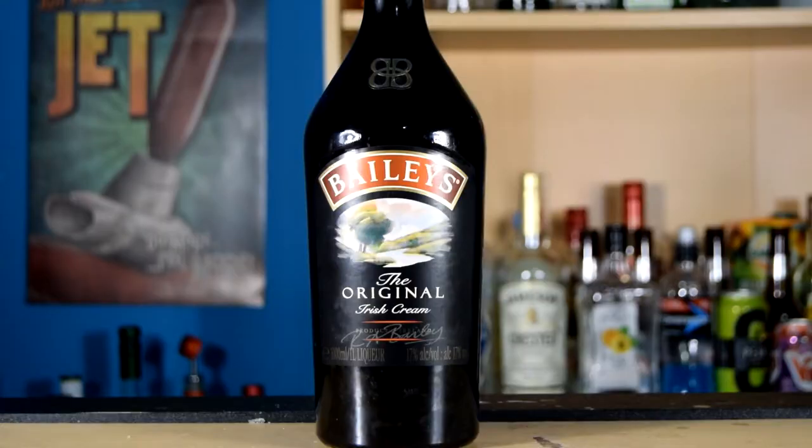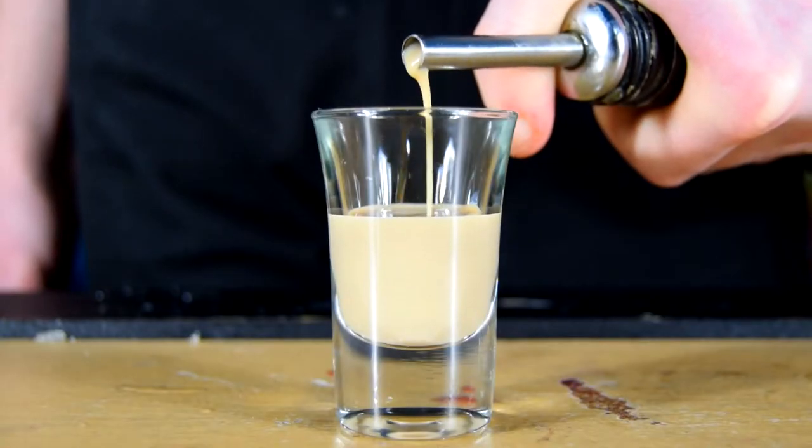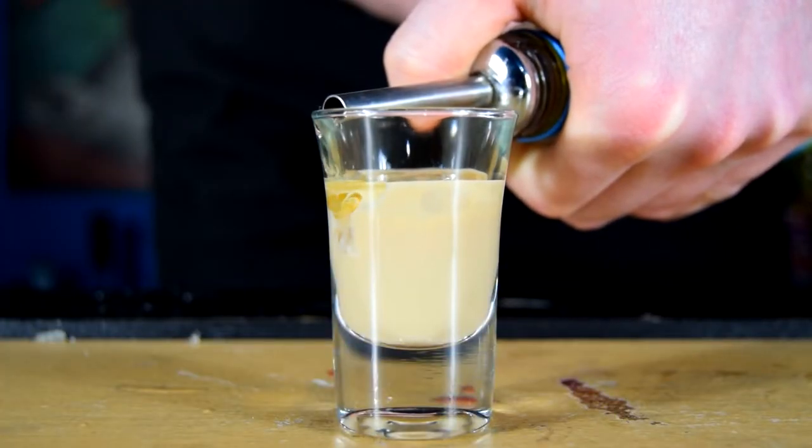To make the shot, all you will need is Bailey's Irish Cream and Lime Dilute. First, fill your shot glass half full up with Bailey's Irish Cream, and then fill the rest of the shot glass up with Lime Dilute.